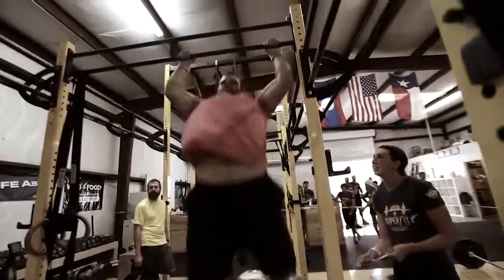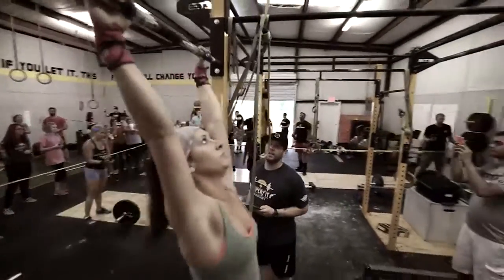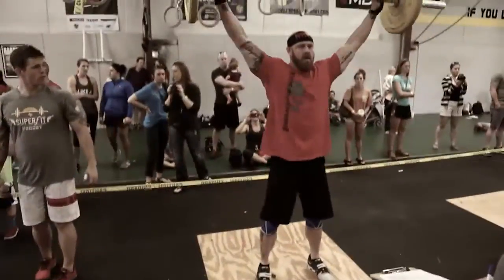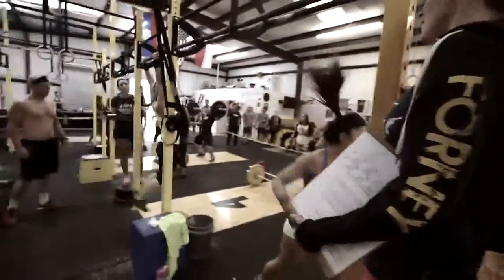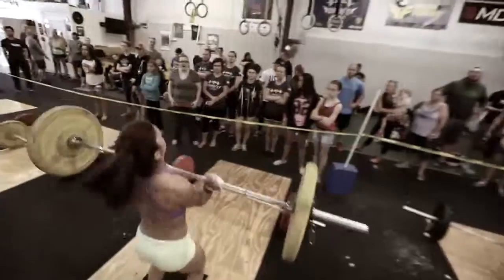Our second WOD is a 12-minute AMRAP: pull-ups, power snatch, toes to bar, and then shoulder to overhead. We're adding a little thinking element in there. On a two-person team, they have to choose up front which athlete does two movements. Once they decide, they can't change in the middle of the workout. It kind of works out if you have a really strong guy — he stays on the barbell. If you have a bodyweight ninja, he gets to stay on the pull-up bar. Or you can kind of split it up. It's a true yin-yang competition — you have the strong man, you have the body guy.